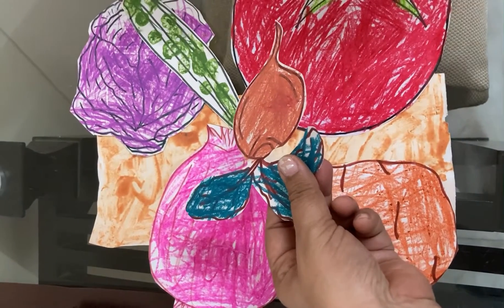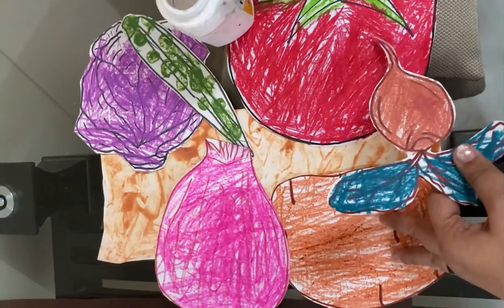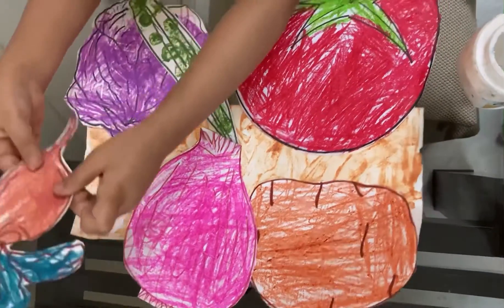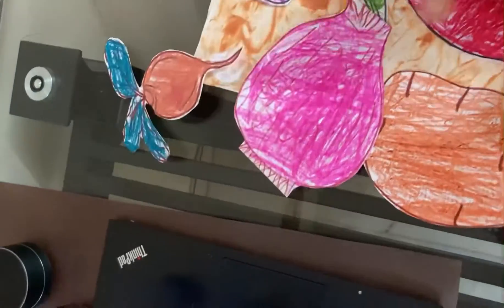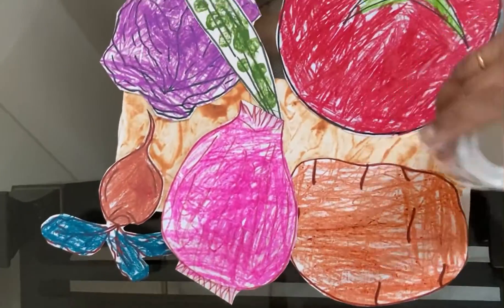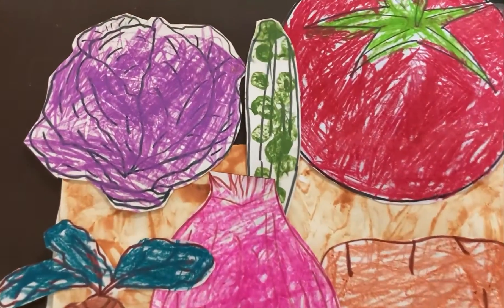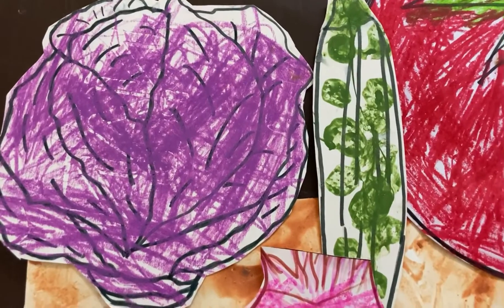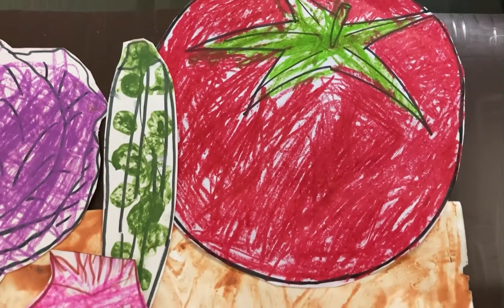For the activity, the kid first has to paste a few vegetables above the messy painting page to show them growing above the ground. Next, the child has to stick the cutouts of onion, potato and beetroot on the bottom of the messy painting to show them growing under the ground. Once that is done, the child can understand the difference between the root vegetables and the vegetables which are growing above the ground.